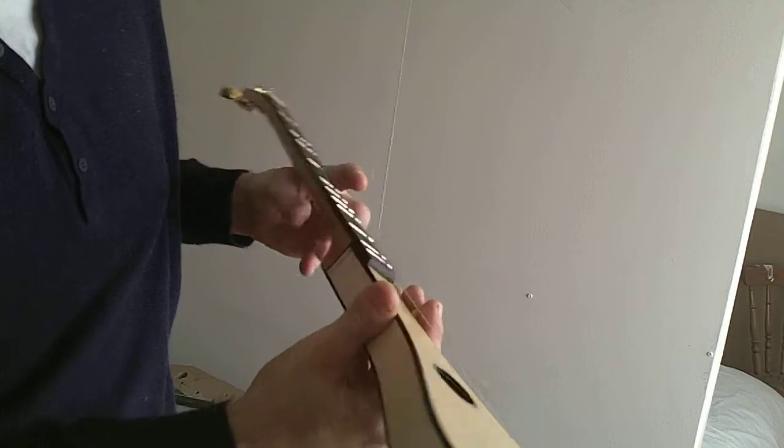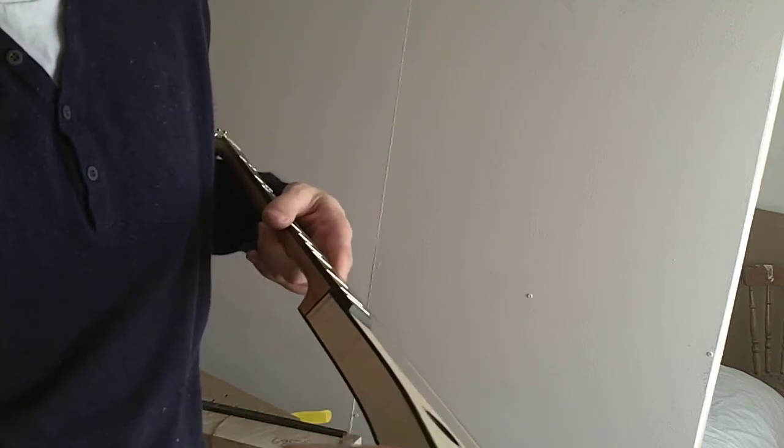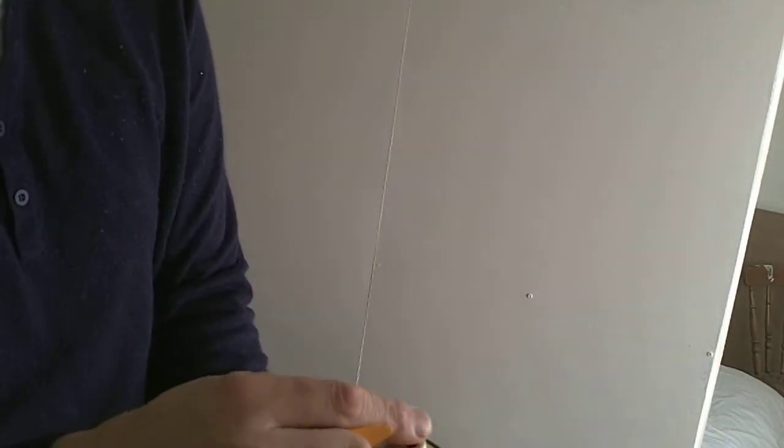This instrument also has much thinner bindings now — I've got the bindings down to about 3.5mm. And this example also has the pickup, which I will show you in a minute how I installed that.